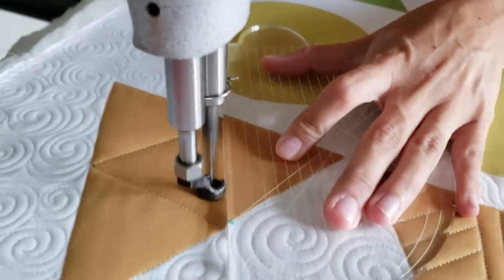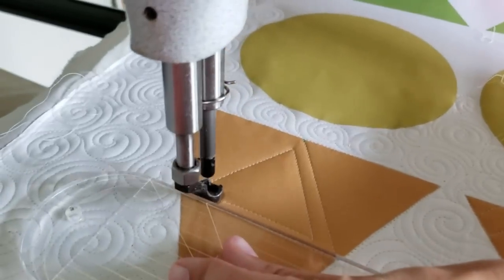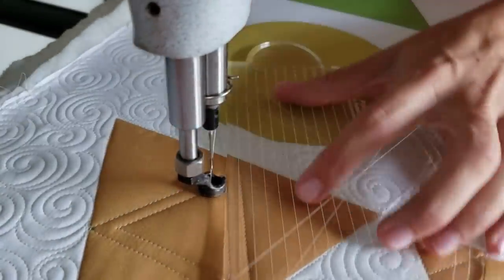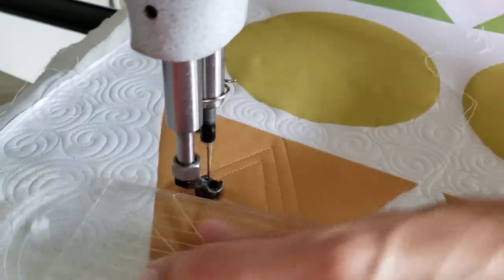From there I'll stitch point-to-point lines from the inside of that triangle — point-to-point from the bottom point to the upper point, across the block to the opposite upper point.